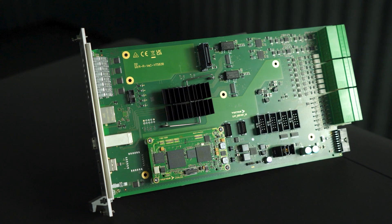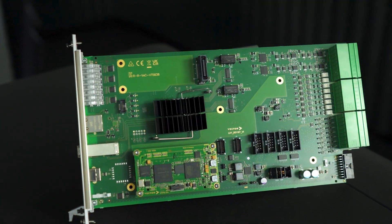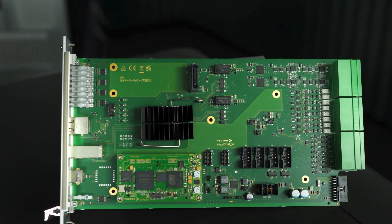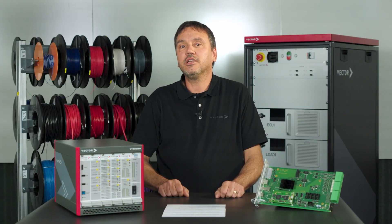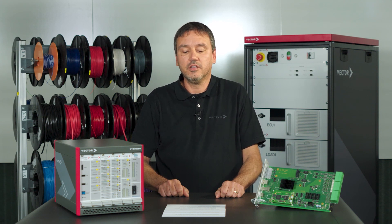The new VT5838 will also help you if you are looking for a Variable Multi-IO Module for your VT system. The VT5838 has in total 38 I/O channels. It is best suited if you need a large number of I/O channels in a compact design.